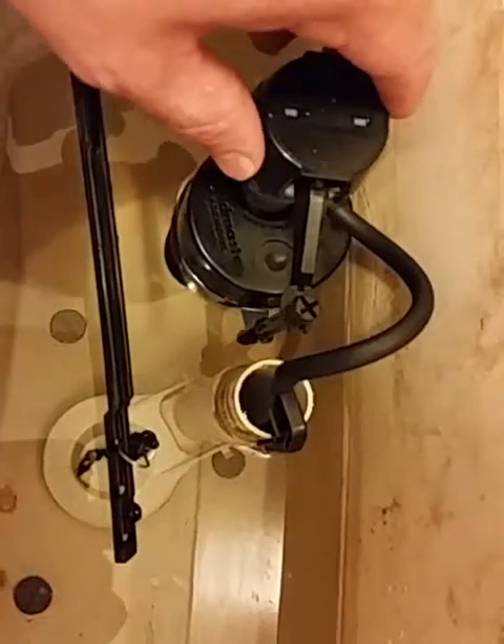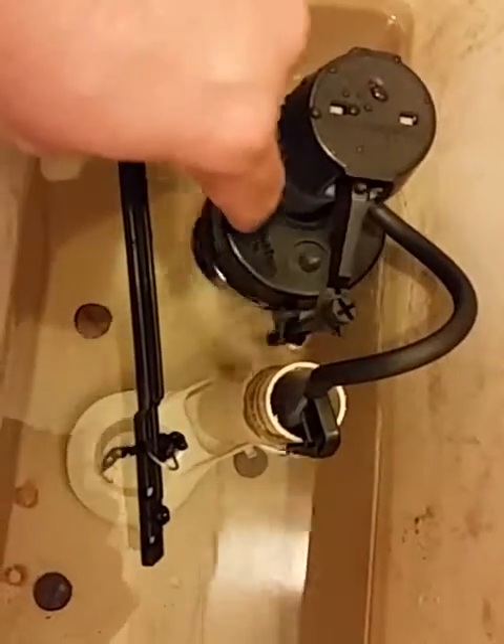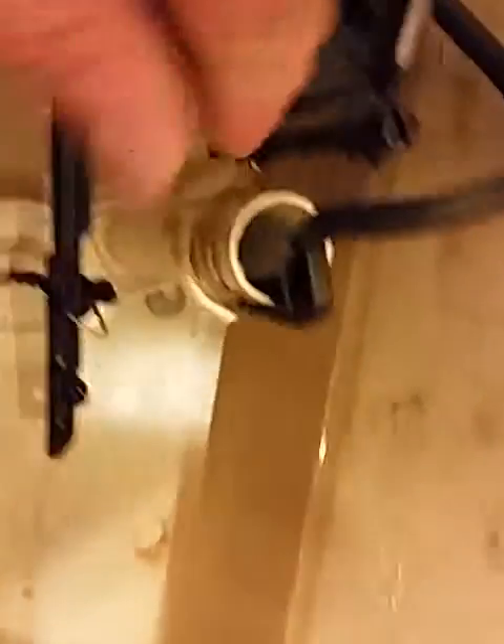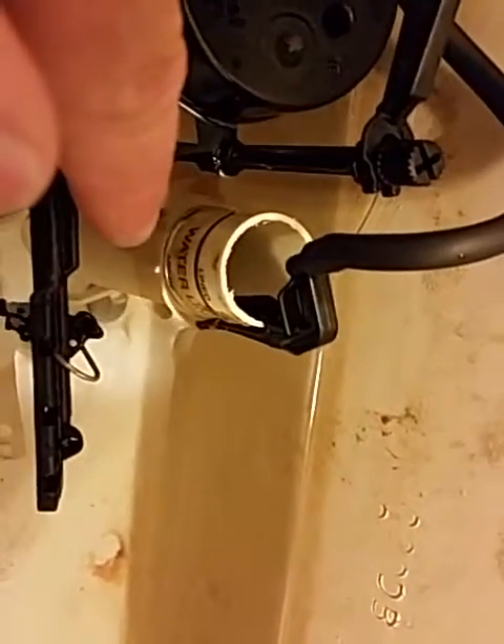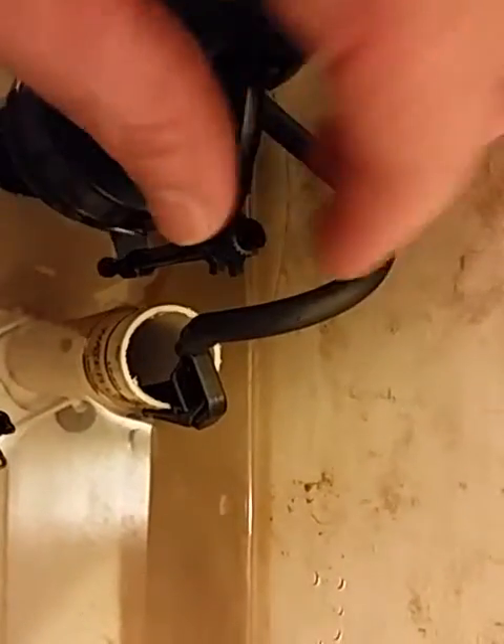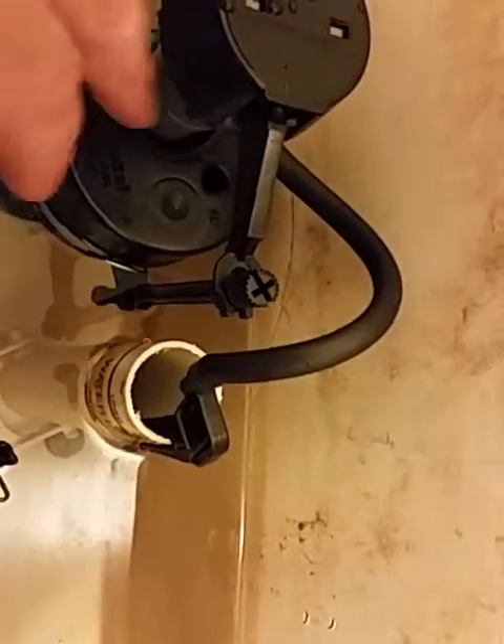Here's the new fill valve right here. You gotta set it to make sure it stops — most of these tubes have a water line marked. If not, you use a Phillips head screwdriver and just turn this to adjust it.